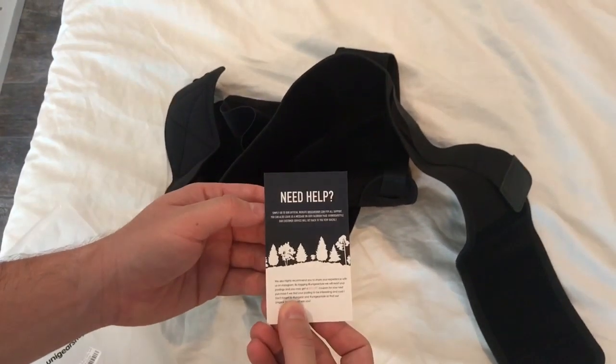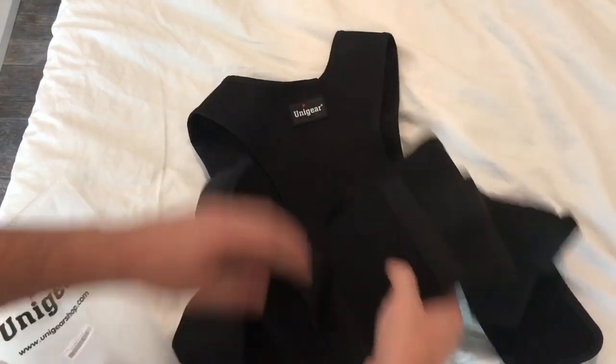We'd like to thank you for accepting our product. If you need any help, go ahead and contact us. And this is essentially what it is — it's a back brace.